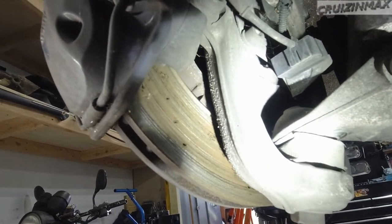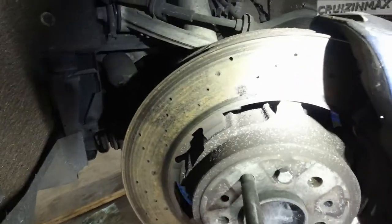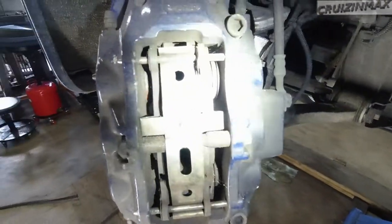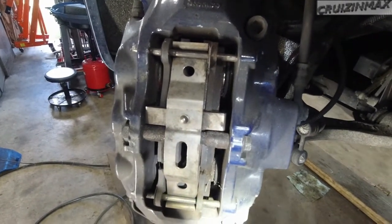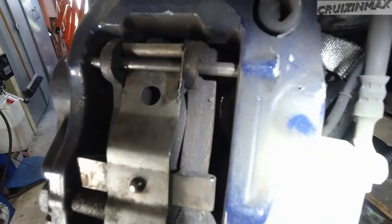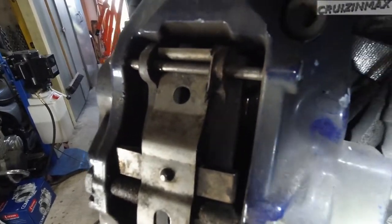Look at this rotor — it is eaten away. These need to be replaced anyway. How do you do this? How the hell do you do this? So this is the right way, wrong way, right way, wrong way. How do you make this kind of mistake?